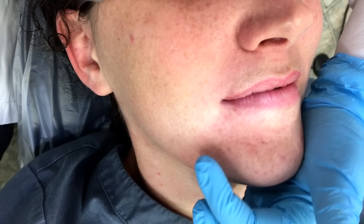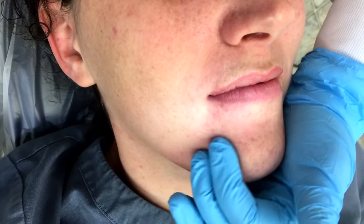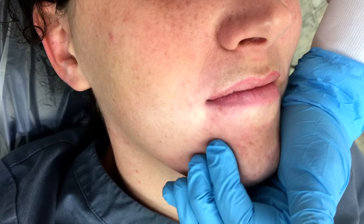I like to tell my patients that they're going to feel like they have a grape in their chin, and I'm going to push on that and massage it into the foramen.